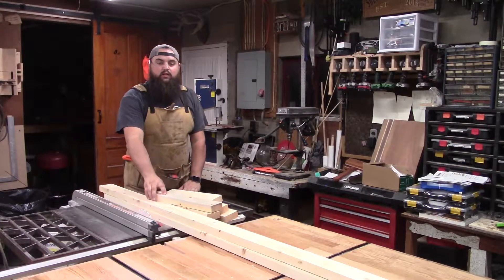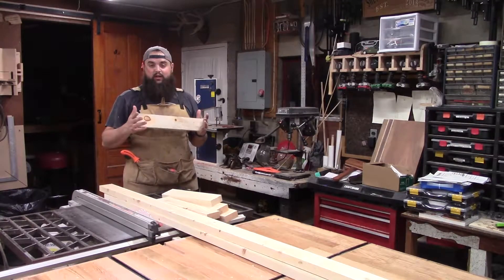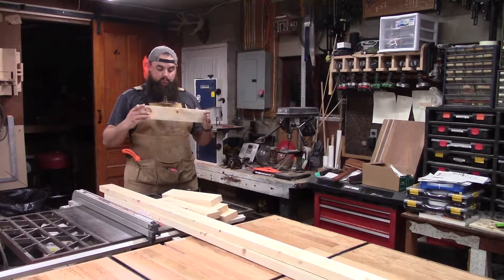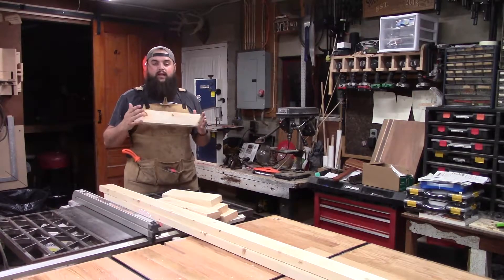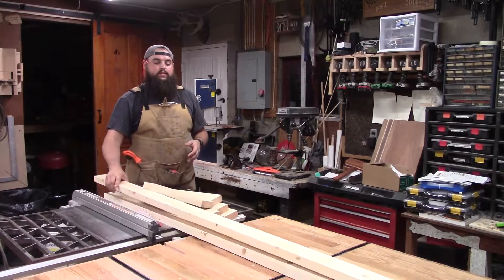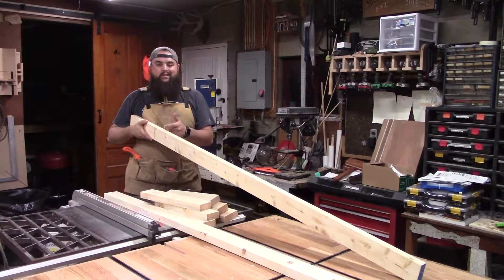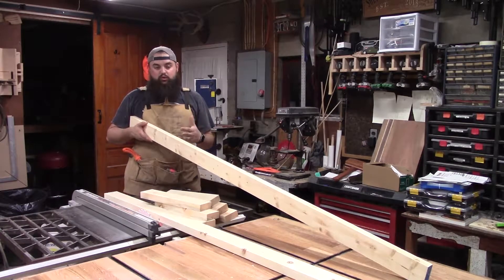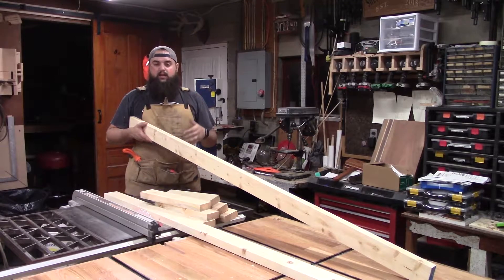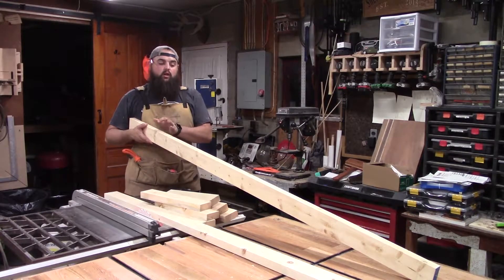Alright, so we got all of our lumber milled up and cut to rough length. Pardon the rain if you can hear it through my AC vent. This is going to be the final dimension as far as milling goes — we're going to cut it to length later. These are going to be our long stretchers. We're going to cut dados to inset these a half an inch on both sides, then glue it, so it'll be plenty strong — this guy comes up and down this ladder.